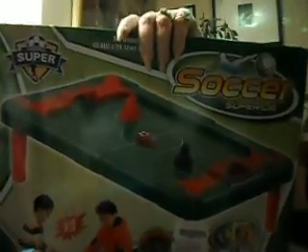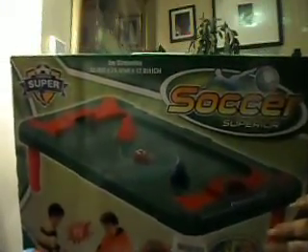I got this to put up for next year for the boys. I believe this was $4.75. It's the Soccer Superior — a tabletop game with legs that stands up. It has goalies and all the good stuff. It comes with 10 score cards. I thought the kids would enjoy this quite a bit for $4.75. It's a tabletop game — another good winter activity.